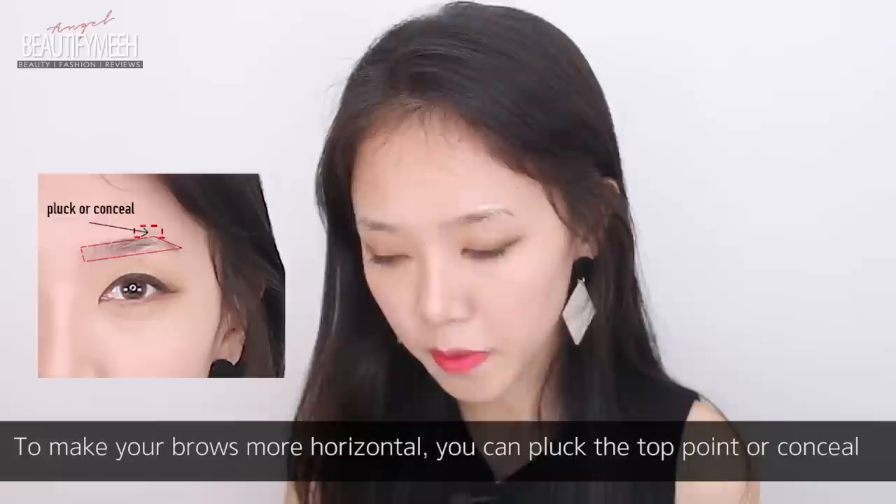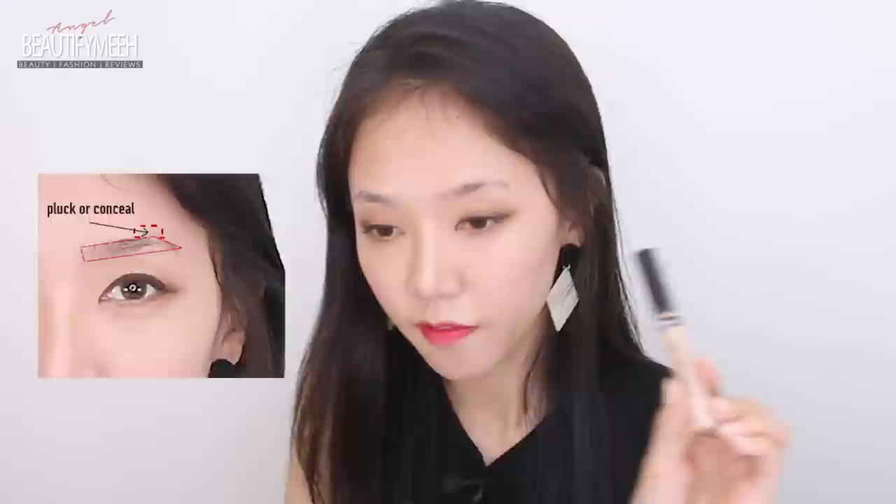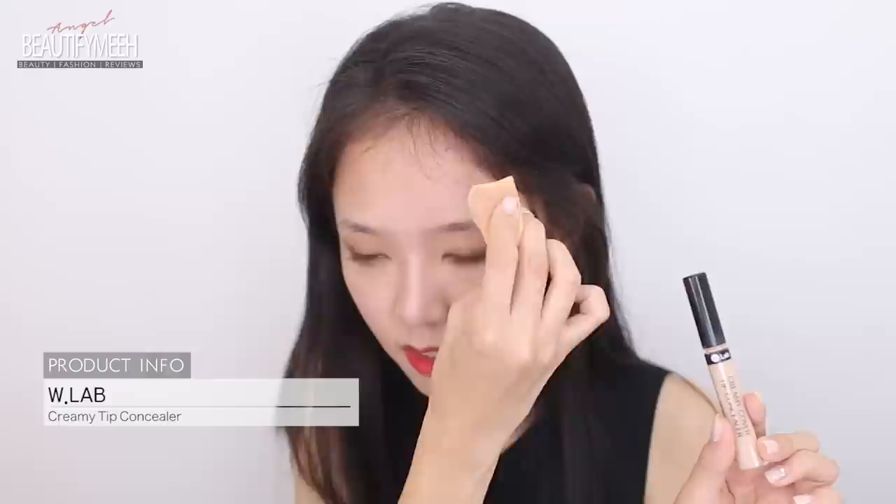To get straighter brows, I'm going to conceal the top here with concealer — this is from WLAB, the Creamy Cover Tip Concealer. You could just cover with concealer or you could pluck them. A lot of you probably know this tip: start your brows from here, your arch is right here, and then it should end right about here.